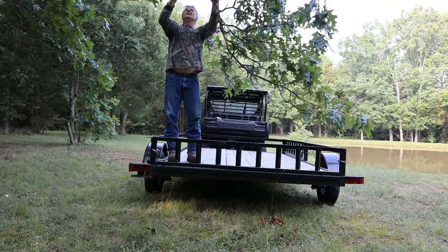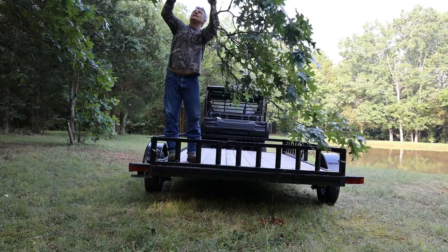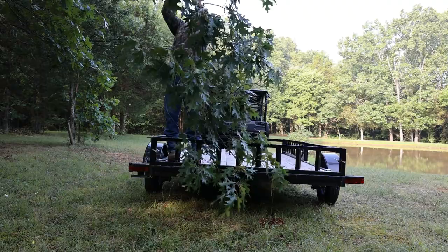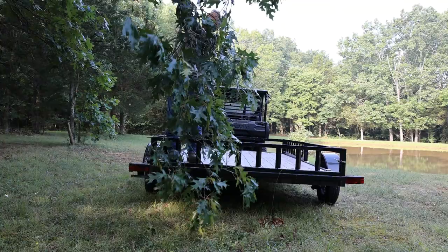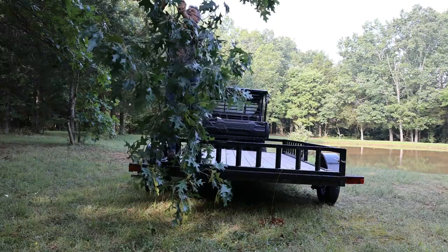Once you get set up, you can find yourself doing a lot of little projects that keep you occupied and it's just a lot of fun. There's no exception to making a really nice camp for yourself. If you have children, they absolutely love this type of living — you can bring them out and get them started, and you're teaching them something that can last them a lifetime.